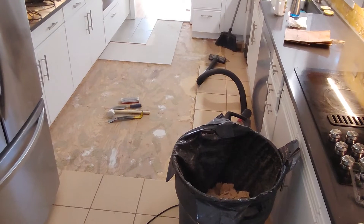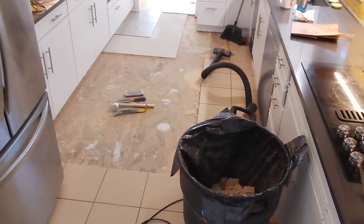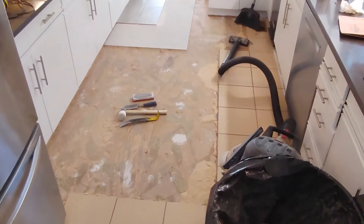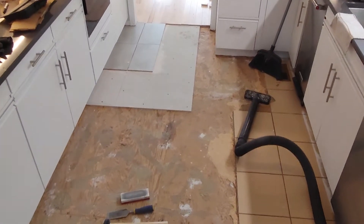It's a real pain in the butt to get it off. The glue makes it very difficult. So unless you want to replace the subfloor, you're going to have a demolition job in front of you. I've done about 40 square feet so far. I'm not gonna lie, it's been pretty difficult. You can see I've already done a little bit of tiling.